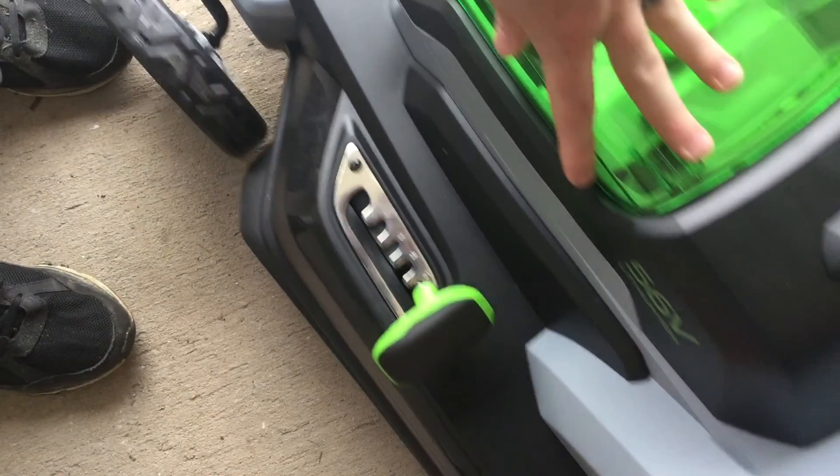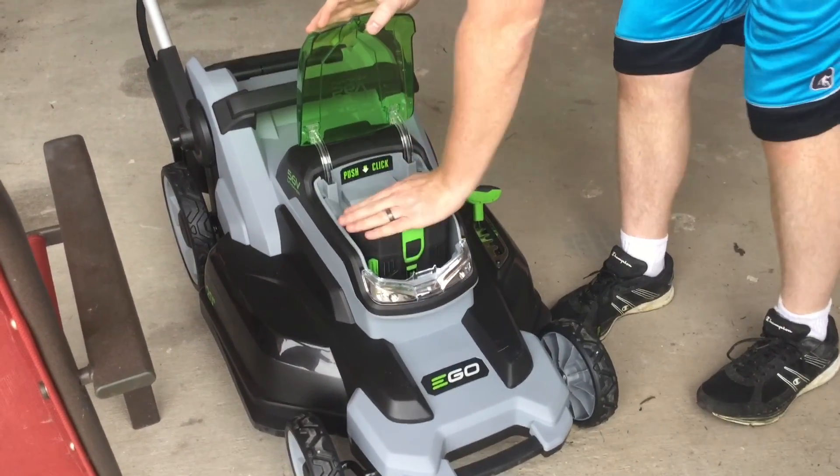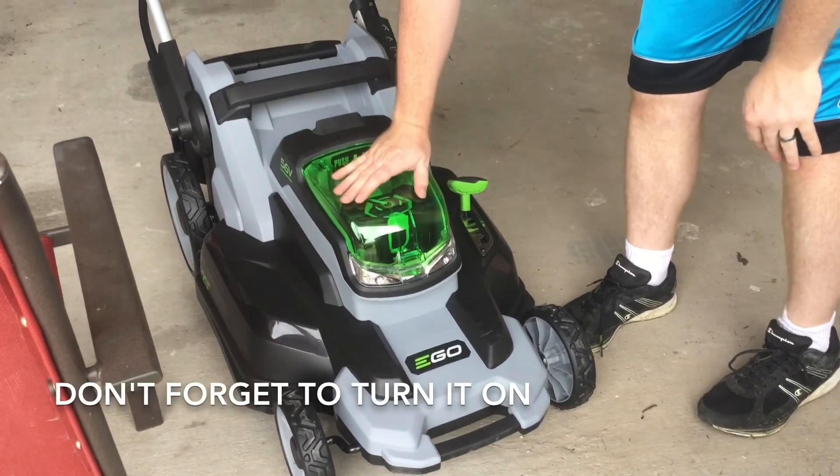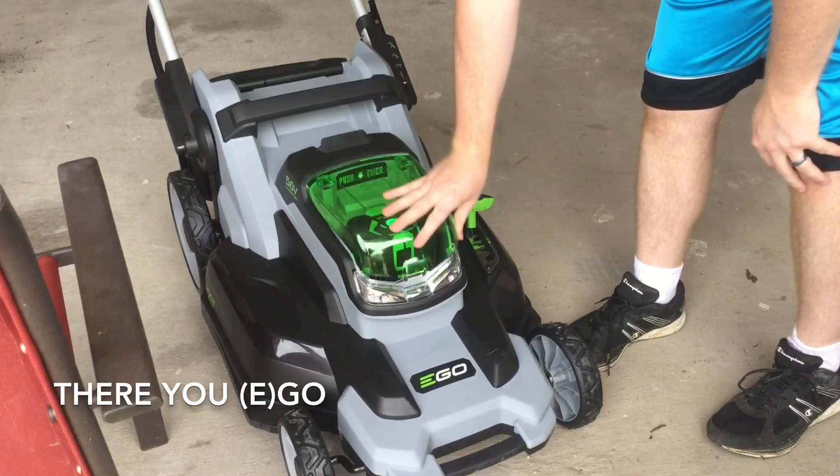There we go. The battery goes in here and you slide it in, push down and click. You close this, you turn it on first, then you close that, and it should be ready.